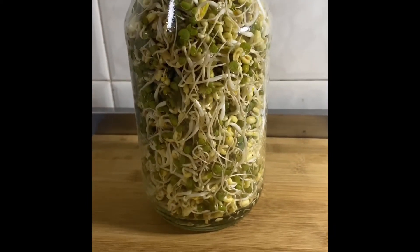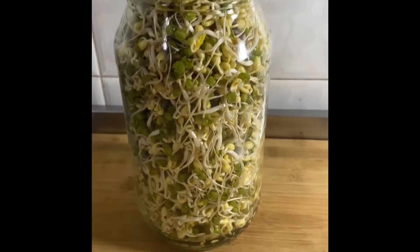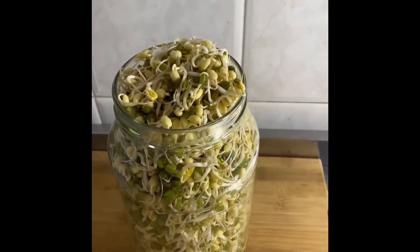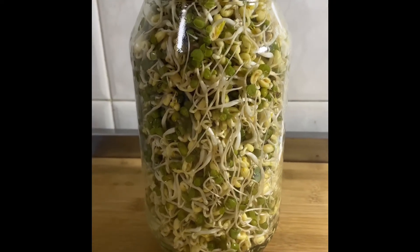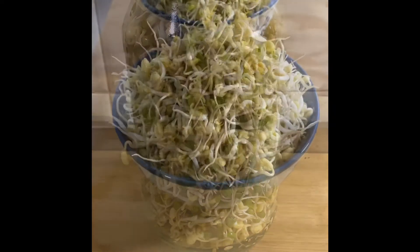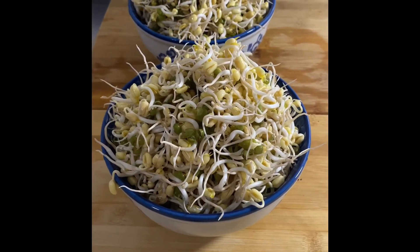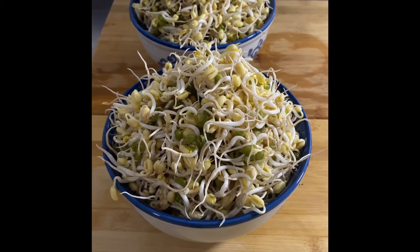So today is day four. Surprisingly, it grew quite fast — it's actually overflowing. You can see that my mason jar is overflowing. I'm going to wash it and remove the heads. After washing, I have two huge bowls of mung bean sprouts.